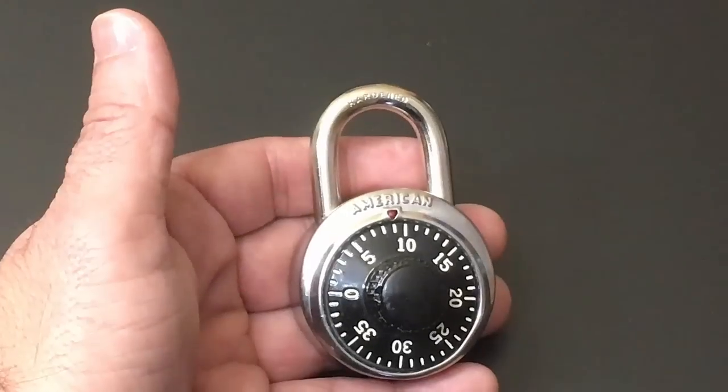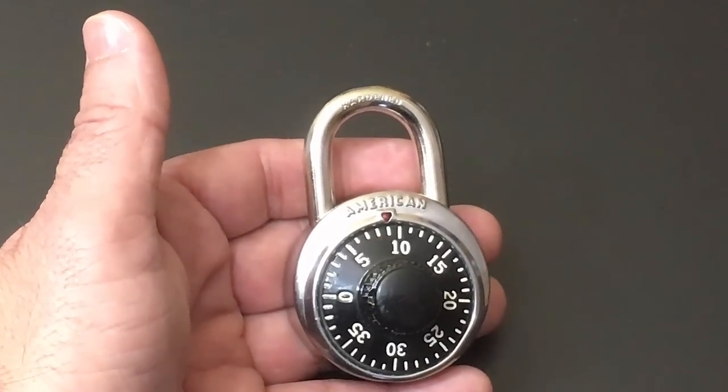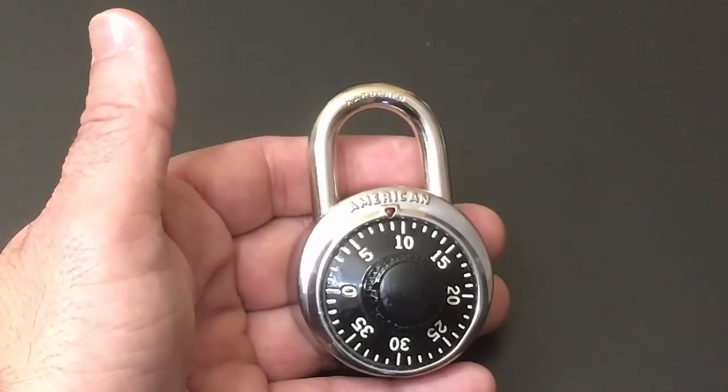Today I just wanted to give you an early preview of a new padlock, which I think is pretty revolutionary. This is a padlock called the Tap Lock, and it's a padlock that uses a fingerprint to unlock the lock. Let's check it out.